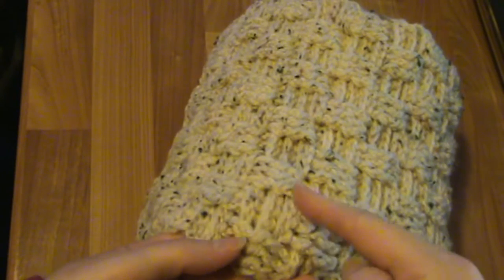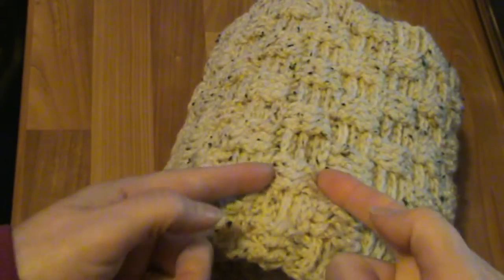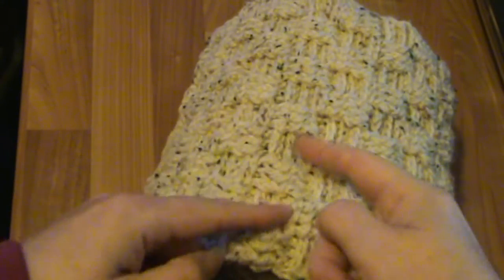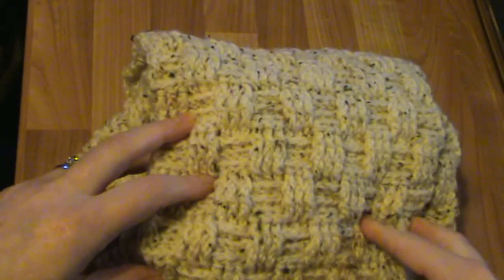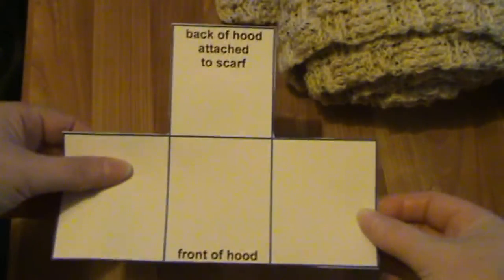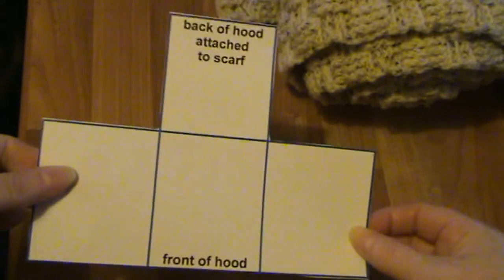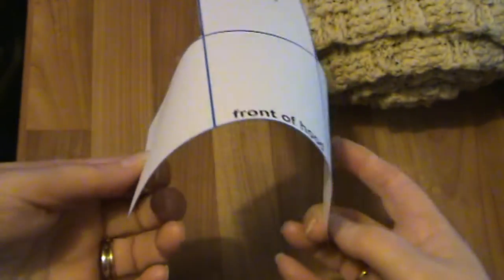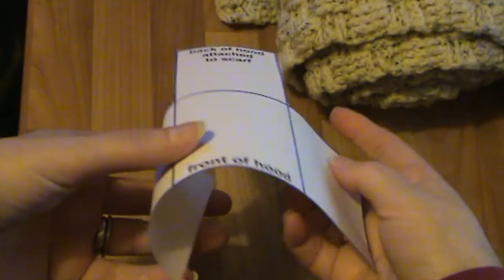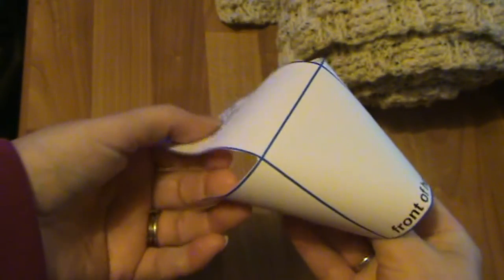It probably doesn't really matter if the middle point falls between two sections or whether it's actually one of those squares — either way, work out which is the middle point of your scarf. Then you need to make the hood section. I've done this little template here — this is not to scale, so don't ask me the measurements. This is just to demonstrate how I did the hood. You've got the front here, and it goes like that, bending the sides over the head with the back flap there.